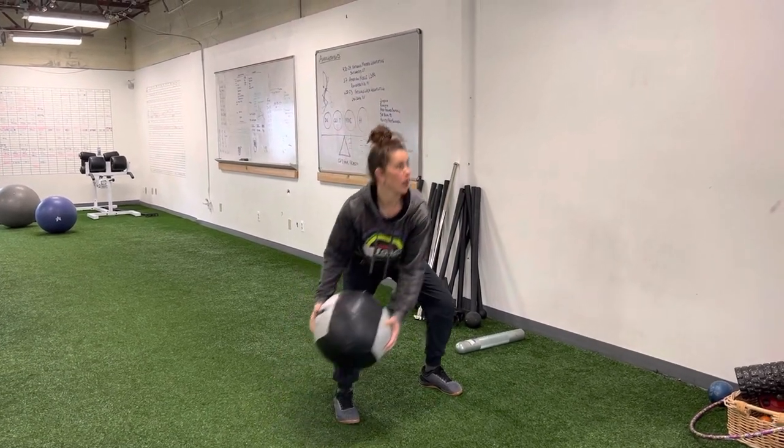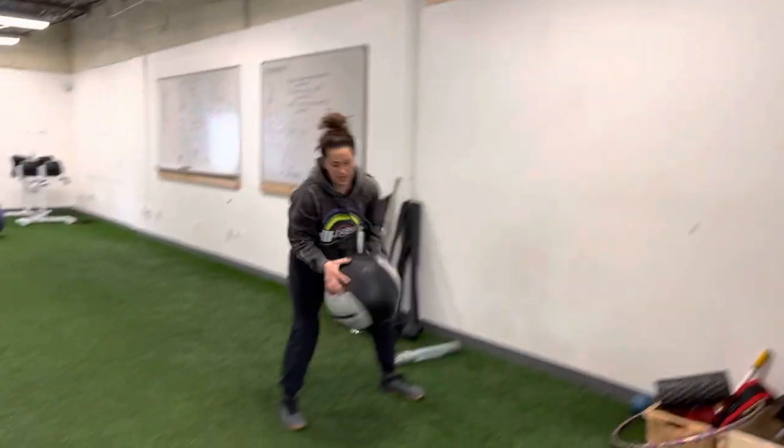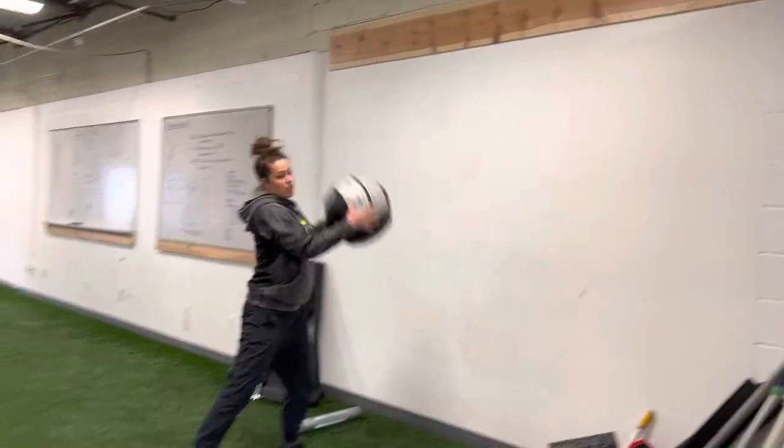You're going to rotate down, rotate through, throw, and catch. Tapping the ground each time.